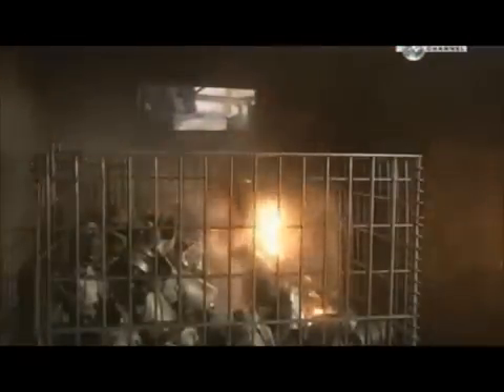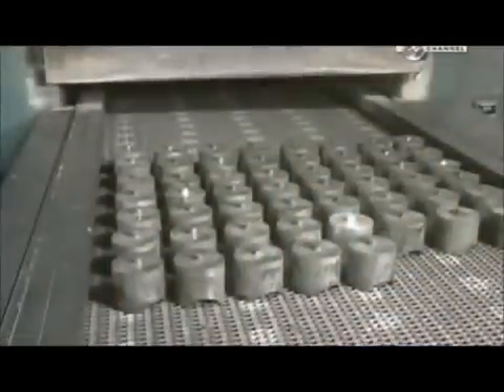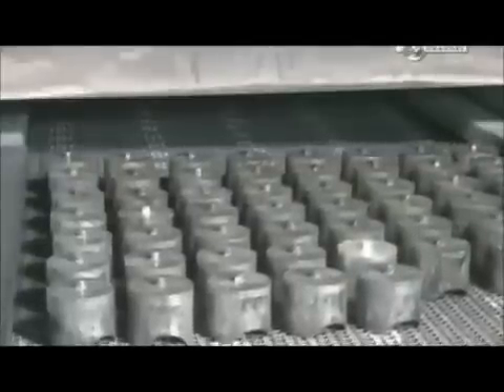But the forgings are so hot, they need at least an hour to cool before the next step. Workers then heat the forgings twice more: the first time at a very high heat to strengthen the metal, and the second time at a lower heat to stabilise it.